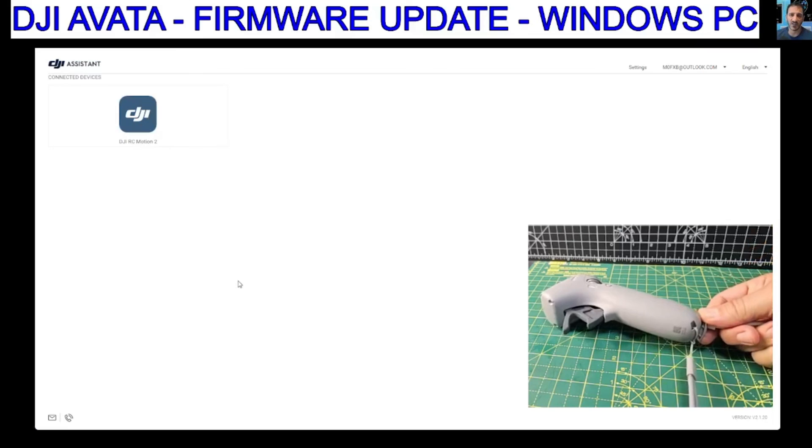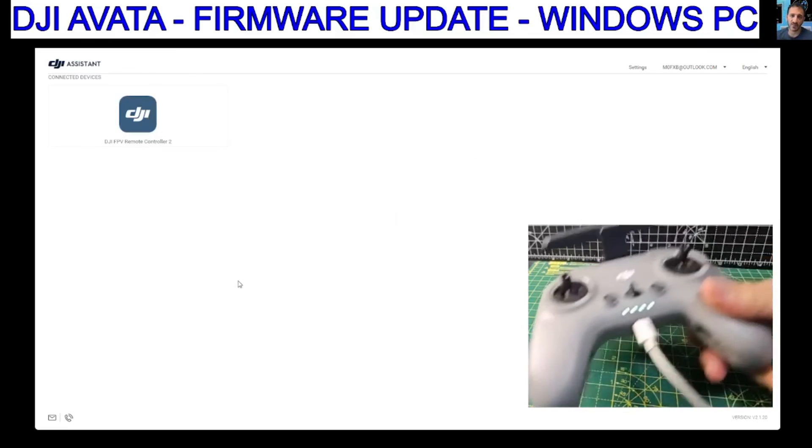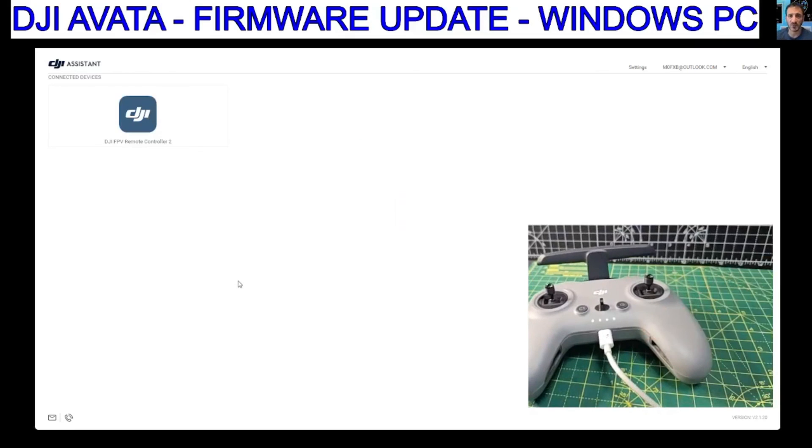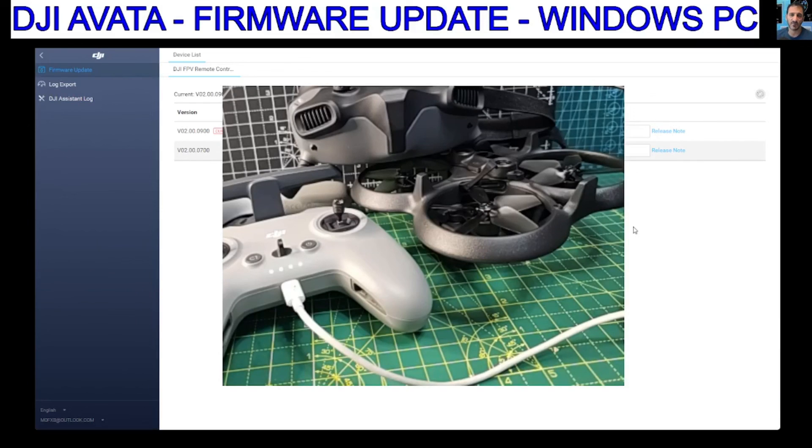I'll just quickly plug in the hand device one last time just to make sure — the DJI FPV Remote Controller 2 is what it's actually called. All looks fine to me. So that's it — I think I've got everything. That's the goggles, the RC Motion 2, the DJI FPV, and the DJI Avata. Thanks for watching.